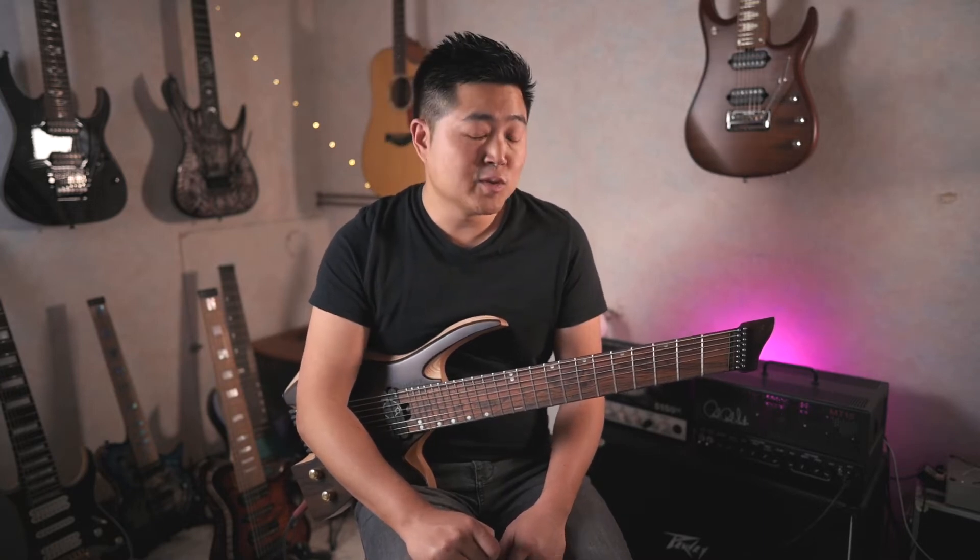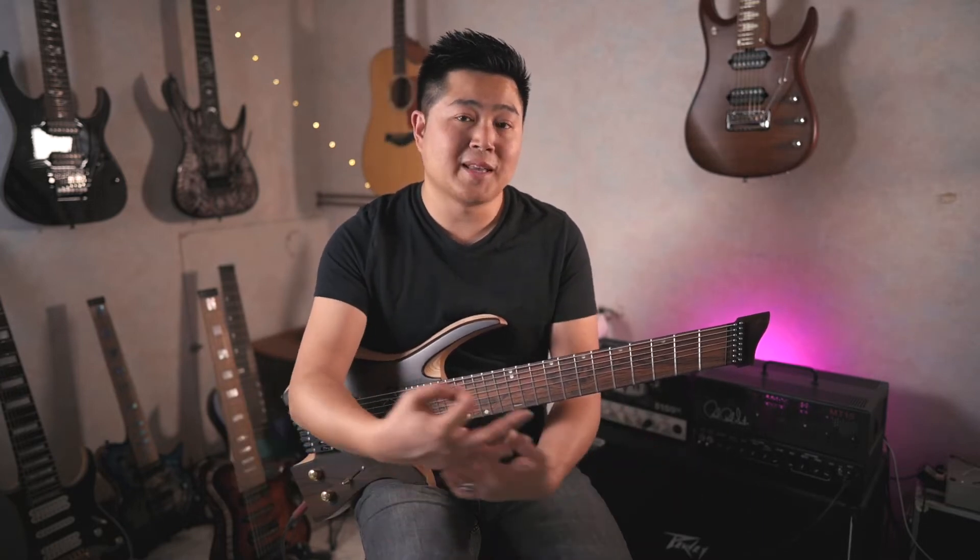Let's start with the clean sound. As usual on a metal guitar, the clean sounds are not bad, but thanks to the split, we can really get something interesting out of it.